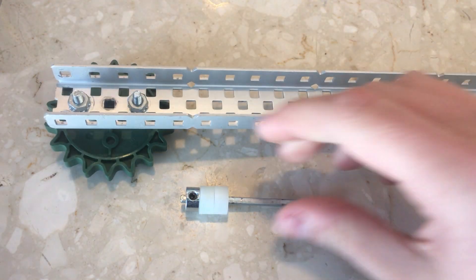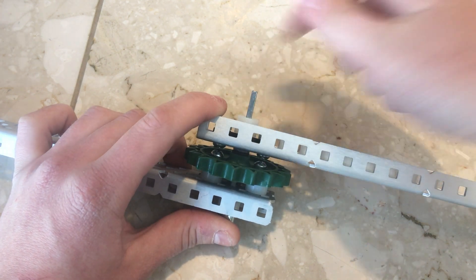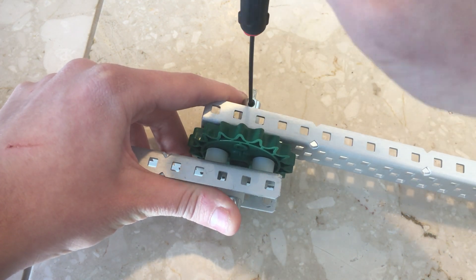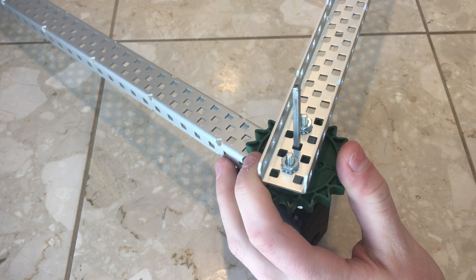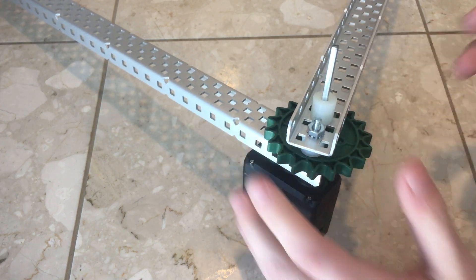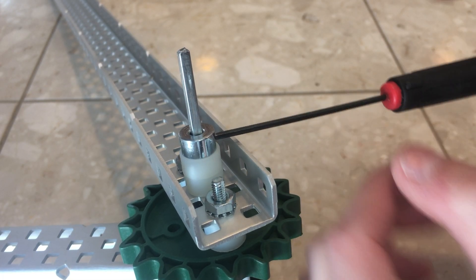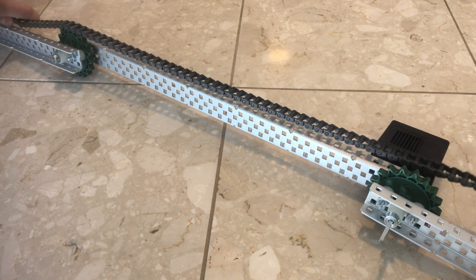We then take an axle and lock a shaft collar towards the end. We push it through the C channel and sprocket combo. I add a teflon washer here to reduce friction, but you can go a number of different ways. After connecting the pieces together, we must add the chain, which acts almost like another bar, keeping the different ends parallel.